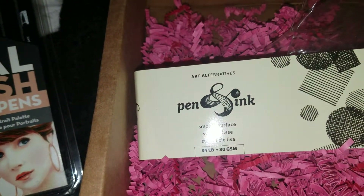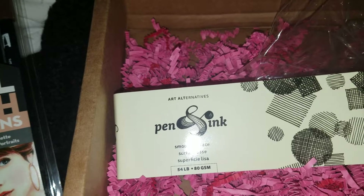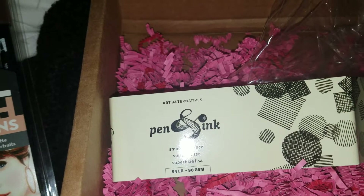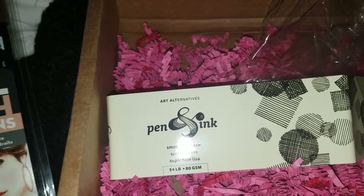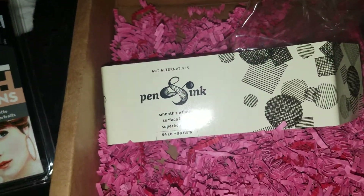I'm using the pinning paper by Art Alternatives. I'm right-handed so I'm going to switch hands. I'm going to use both sides of the tips because one's a brush tip and one's a fine tip. This is the brush side.